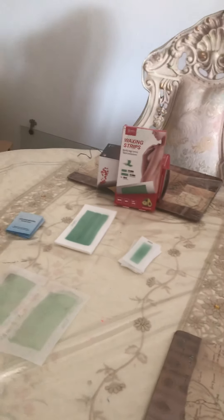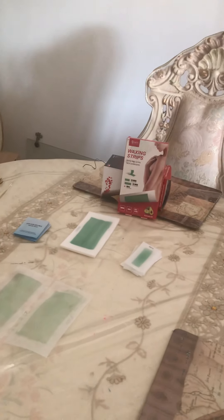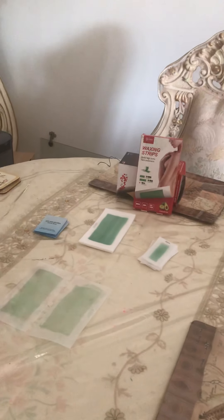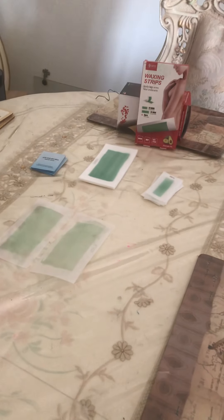Hi everyone, this is Sasha. I'm here to show you a new product called Adjura Wax Strips. They're wax strips that can help remove body hair from your legs, arms, and underarms.